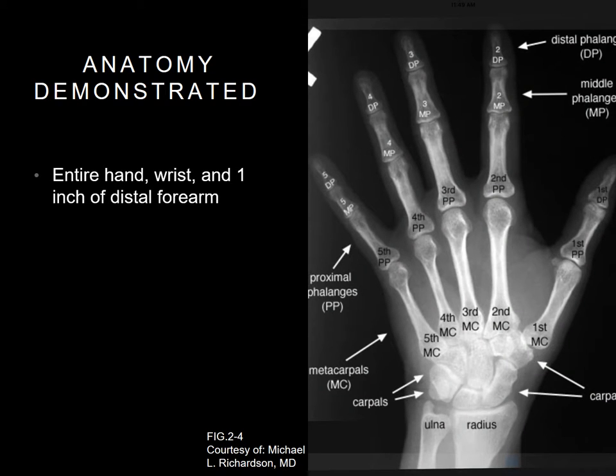Make sure you shield your patient. The anatomy demonstrated in your PA hand should be the entire hand, wrist, and one inch of the distal forearm.